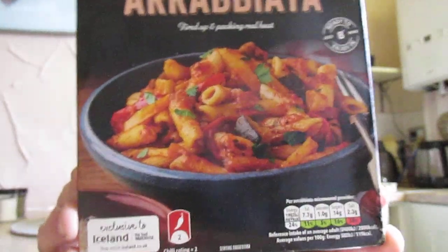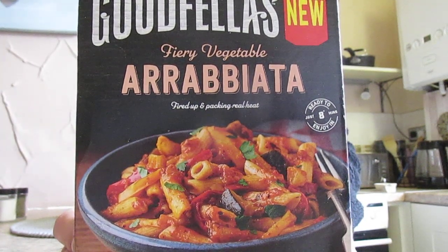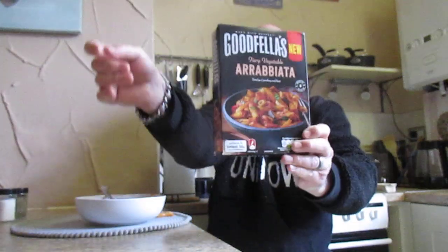I keep spilling it. It's not really done much at all. All I can taste now is the salt and pepper — it's shockingly bad. That's definitely got that two chili rating there — sarcasm intended. That is a very, very bad attempt, Goodfellas. I'm surprised it had been reduced to two pounds.